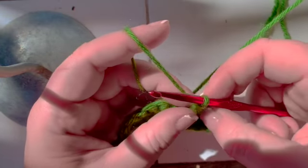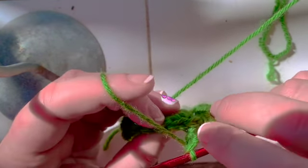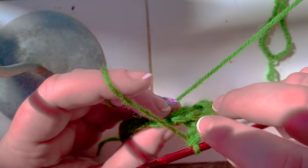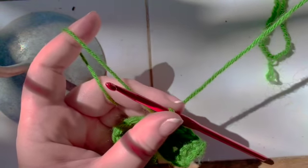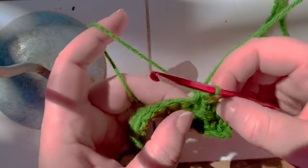You have two stitches here, so you have to skip two stitches on row two. Skip, skip, single crochet. That is a front post double crochet cross.